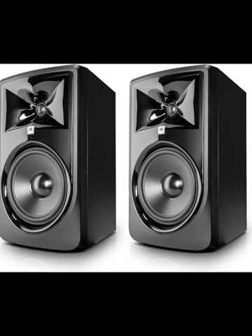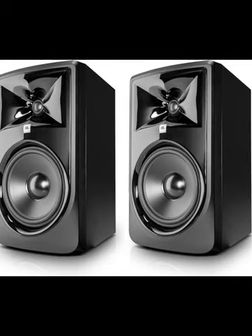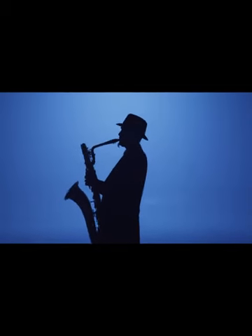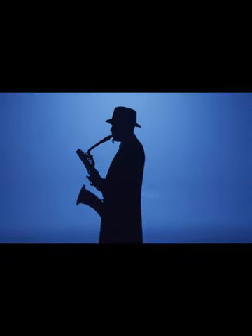Welcome to our short dive into the JBL Professional 308 PMKI Studio Monitors. Aimed at demystifying the technical jargon, this review will explore everything from design and connectivity to the pros and cons of this sound marvel.